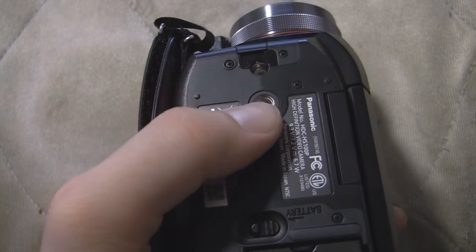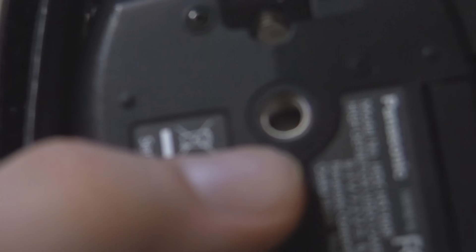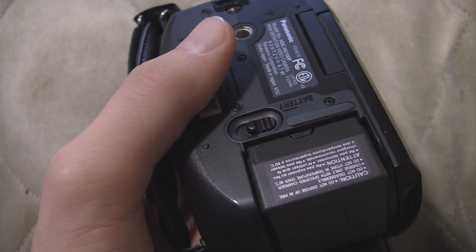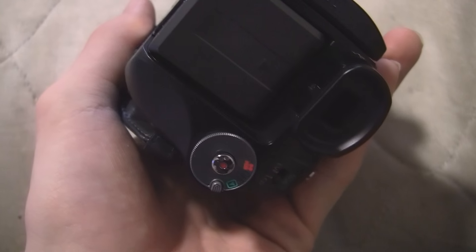On the bottom of the camcorder, you get your tripod mount with the locator pin. It uses a metal tripod thread, so that's pretty nice. You also get the battery release lever and a little piece of rubber to help it stay in place. Other than that, there's not a whole lot to that.